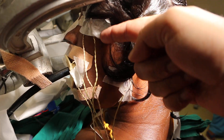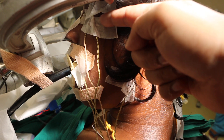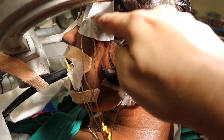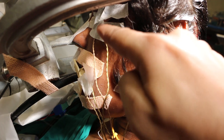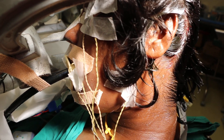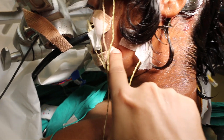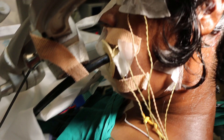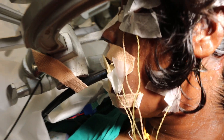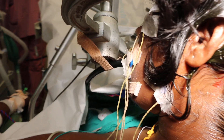Two leads are on the eye: one is for the lateral rectus, which has been slid along the lateral angle of the orbit; two leads are for the orbicularis oris and orbicularis oculi; another one for the masseter; another one for the trapezius. The endotracheal tube has a lead for the vocal cords — that is the tenth cranial nerve.